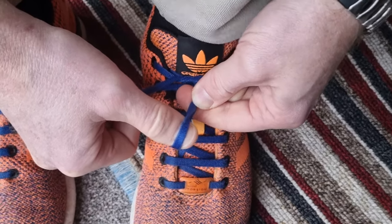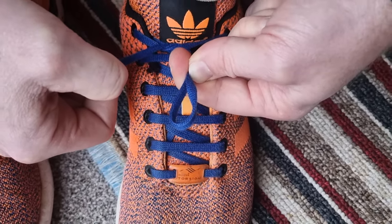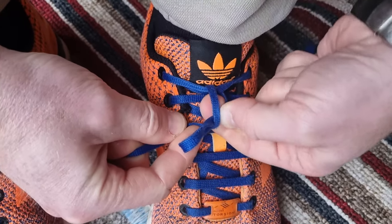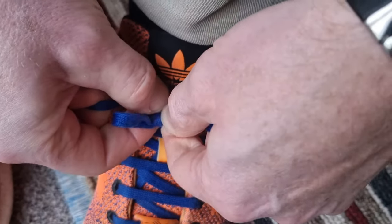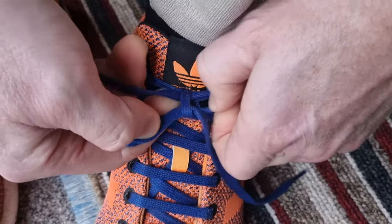Does the camera show that? When you have that loop, all we need to do now is put the other bit around and then through. Can you see that little gap? Put that through there, then pull it tight.